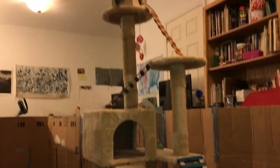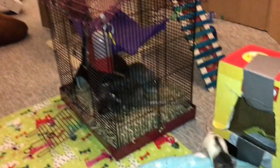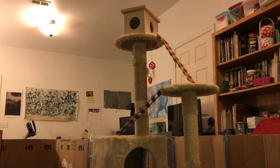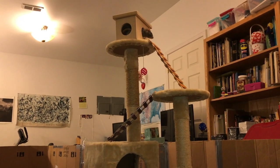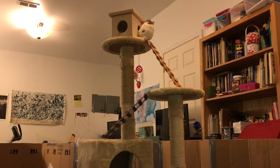Considering that these cat towers are kind of expensive when you get them new, and that I would then have to ship it and assemble it, I thought it was a pretty good deal getting this for free and renovating it myself. Plus I kind of like doing DIY stuff, so I thought it would be a lot of fun.